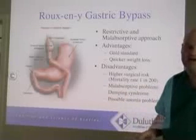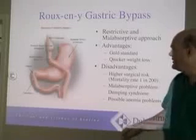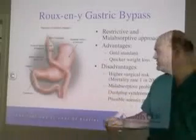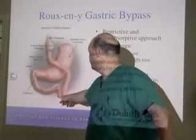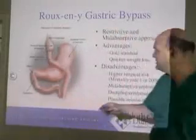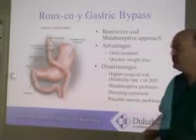If you hear of somebody who had a gastric bypass that opened up, grew back, or had a fistula — we divide that stomach off and make a little tiny pouch. Then we bring a piece of bowel up and attach it to this small pouch. That bowel is the jejunum, so that's a gastrojejunostomy if you're reading on the web or in a book.